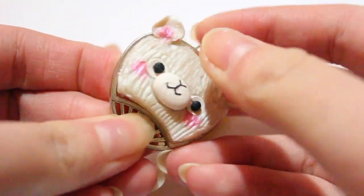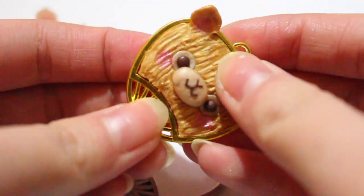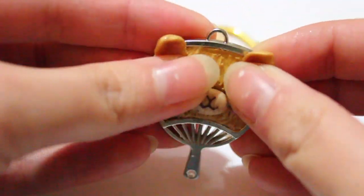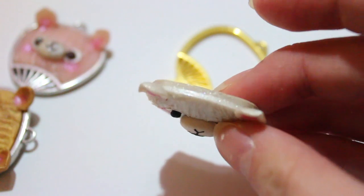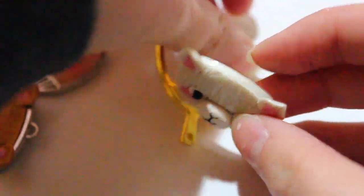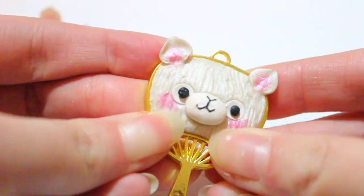These are actually removable. Clay doesn't adhere to metal very well, so what I do recommend is you should probably glue the clay pieces in. But the cool thing about this is I actually just switched them into different fan pieces and they clicked in really, really well — kind of like a re-ment or like an interchangeable toy. So that's something to think about when you're using metal charms.